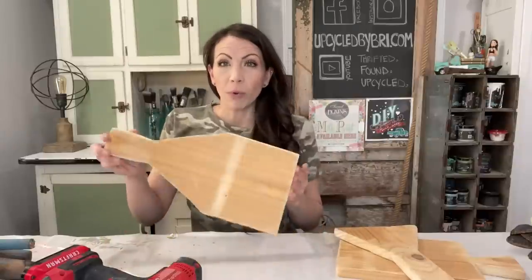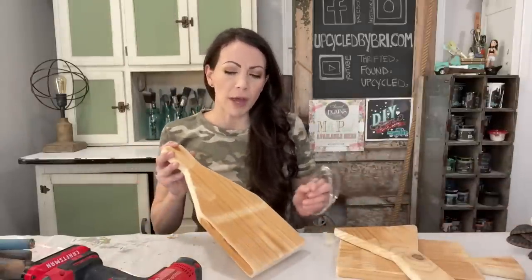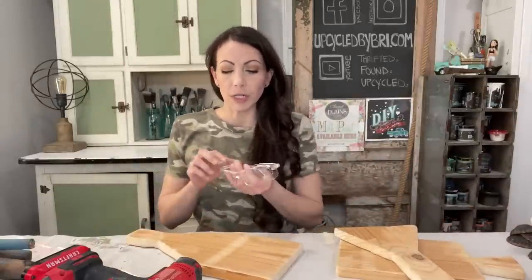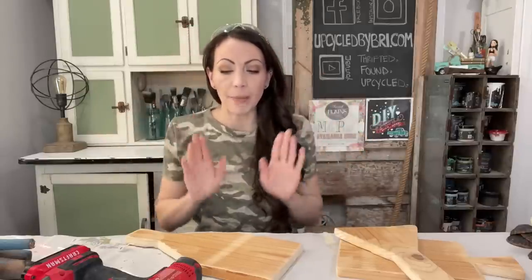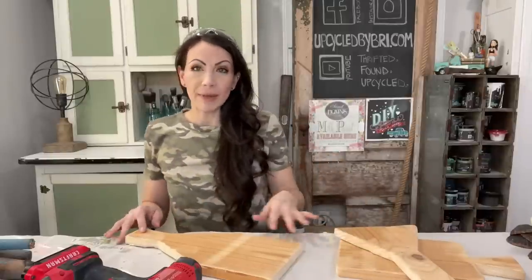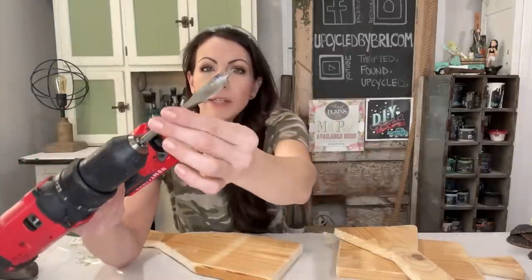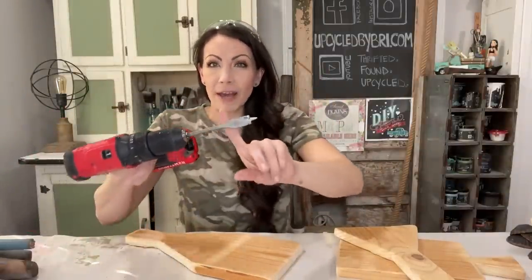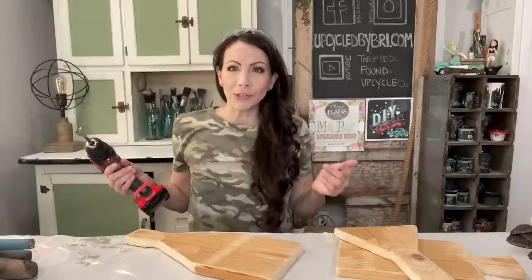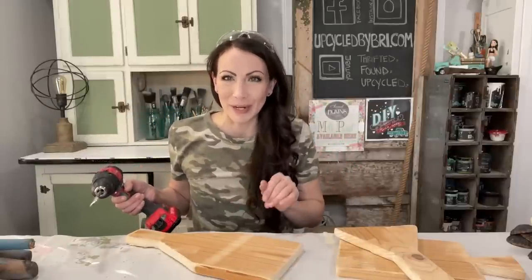We are going to make these boards look old and decrepit and chippy. I cut my boards out using my jigsaw — I've got a ton of videos on making them, so if you haven't seen those yet be sure to check them out. It's super easy to cut them, you just got to take your time. I do like to put a hole in them in case people want to hang them. The easiest way I've found is to use a simple wood bit for my drill — I've got a 5/8 inch on here today.